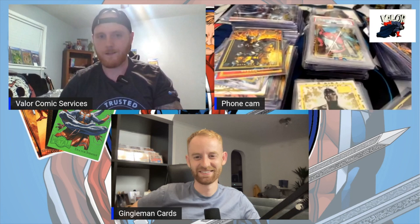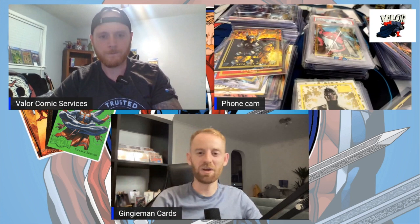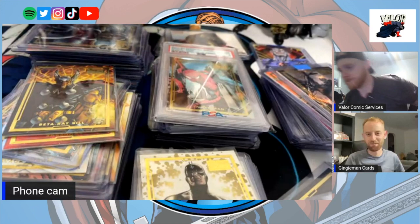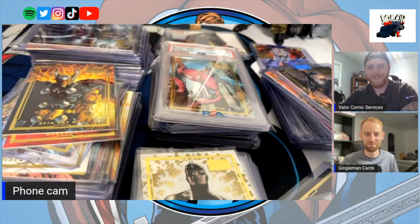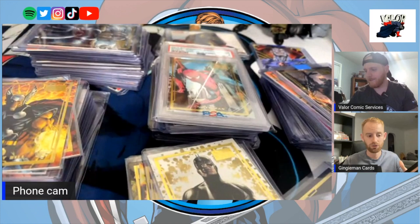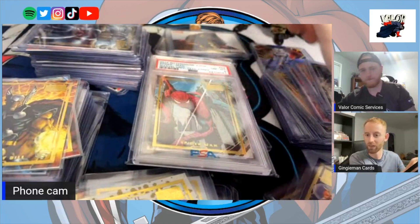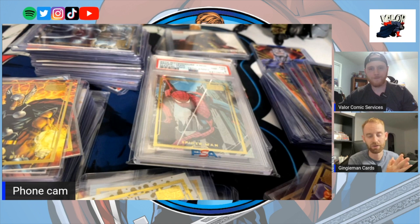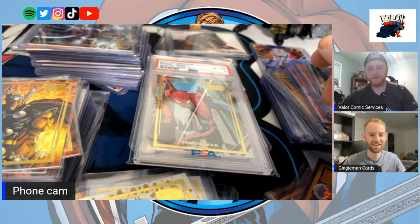Going back to my story — about nine months ago I started collecting and kept it very quiet, then started posting pictures, which I now regret. My aim was to fully complete the set, so I ended up buying a complete set of the Dangerous Divas — all 25 — from eBay. Someone posted it and I had to snatch it within a couple of days. It was a lot of money for me but in my gut I knew I had to do it to go after the full set.